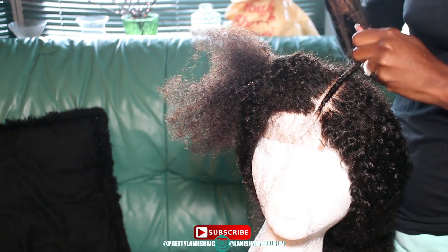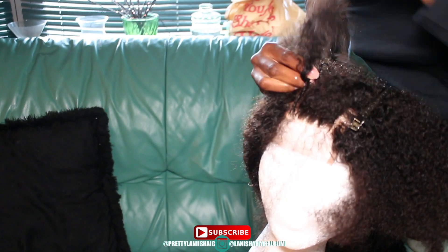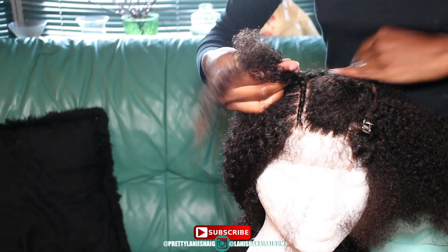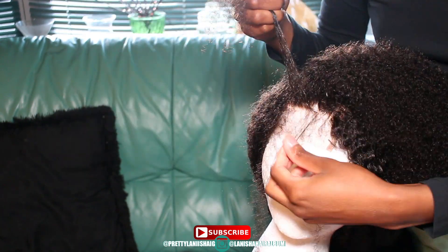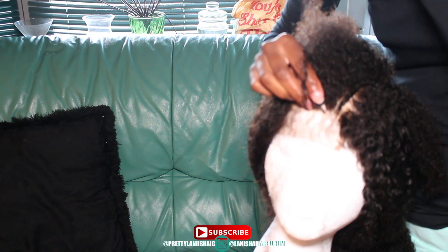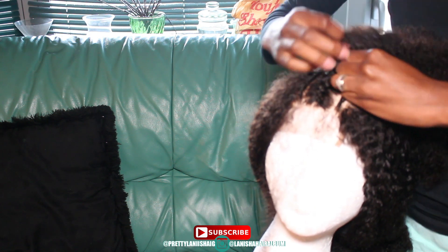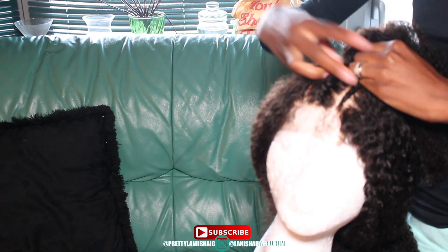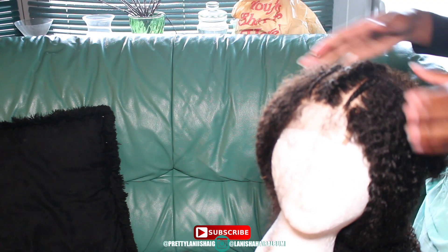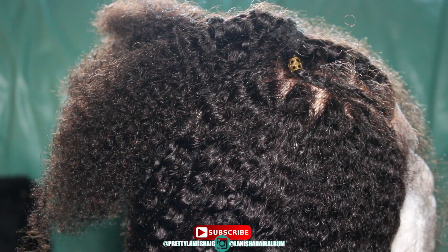This hair is so full that you wouldn't even see the big gaps in between the wefted tracks — that's a pro in my book. I love how the closure is curly from the roots to the tips. Most of all, I love how this hair texture matches my natural hair so much. I have bought a lot of curly hair and none of them really mimics a 4A texture to the T, but this hair is like a perfect match — I even show a side-by-side comparison further down in the video.